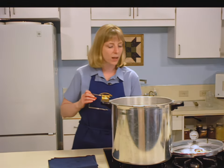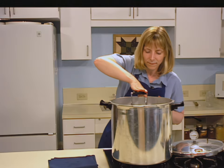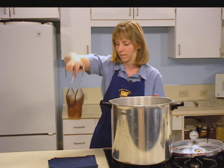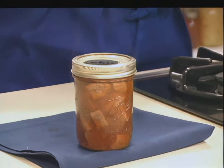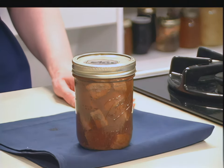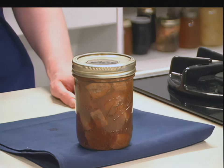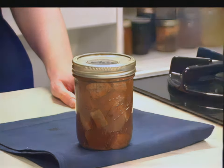Unfasten the lid and remove it carefully, lifting it away from you so that the steam will not burn your face. Remove the jars with a lifter and place them on a towel or cooling rack. Allow jars to cool for 12 hours before moving them again — never rush the cooling process or jars may break. Jars should be cooled in an area away from drafts, as air blowing on hot jars may also cause breakage.